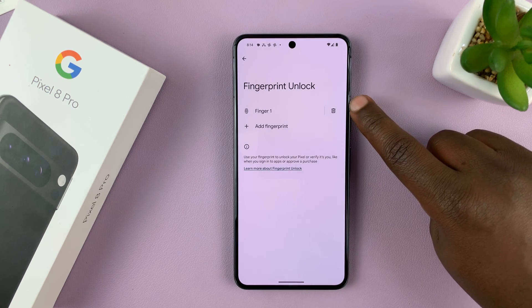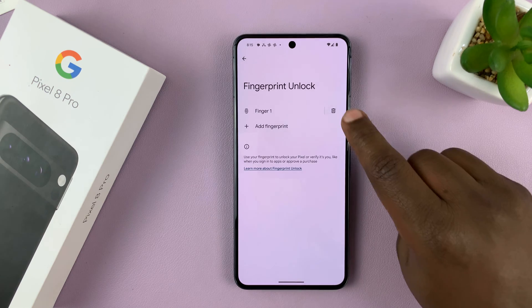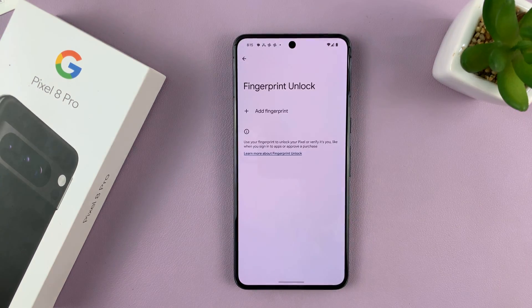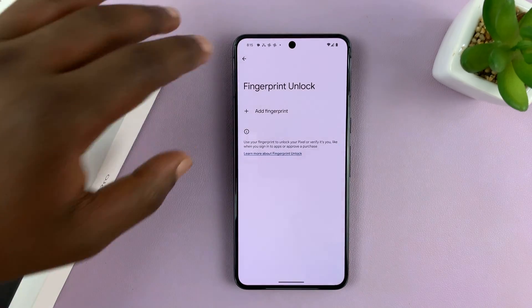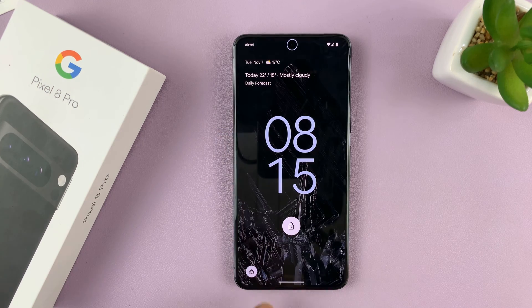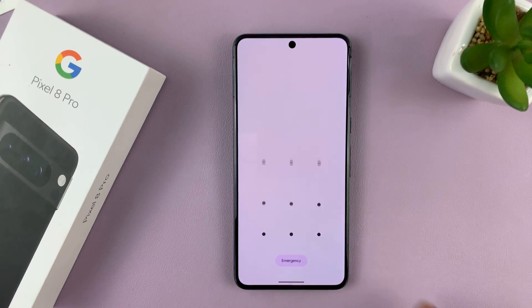You can see I have a fingerprint added called finger1. To remove it, tap on the delete icon and then tap on Delete. And that's it. Now when you go back, you'll notice that the fingerprint has been removed and you can no longer use it to unlock your phone.